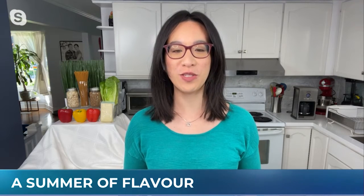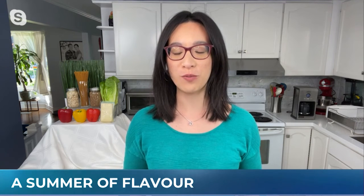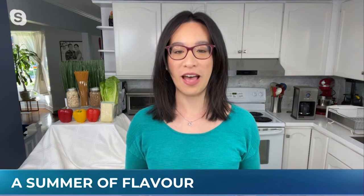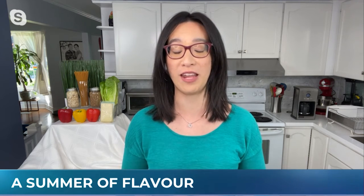So today I have two recipes that use ingredients that are local and delicious. The first recipe I have is a cold sesame spaghetti salad. It's also plant-based, it's light — it's actually inspired by a chow mein recipe my aunt used to bring to family gatherings.